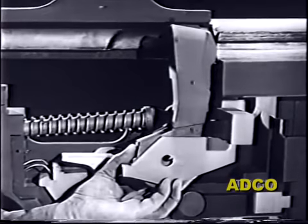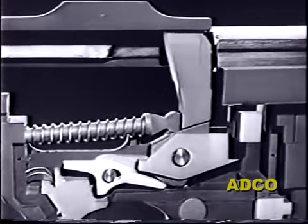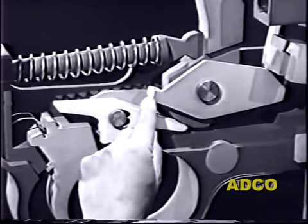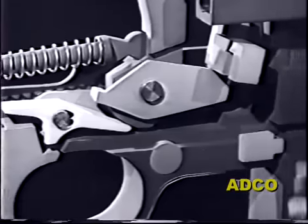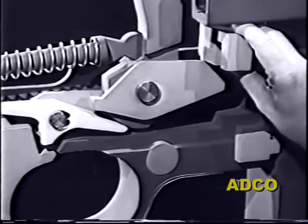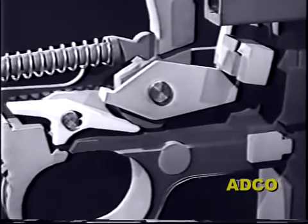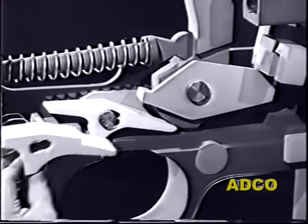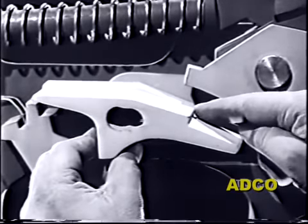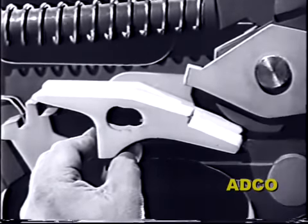This part of the trip is intended to contact the sear, but if we pivot the trip we can see that they don't quite reach. A new sear will answer that problem — it's exactly like the old one except for a raised shoulder which fits underneath the trip. That's all that is necessary to establish the contact.